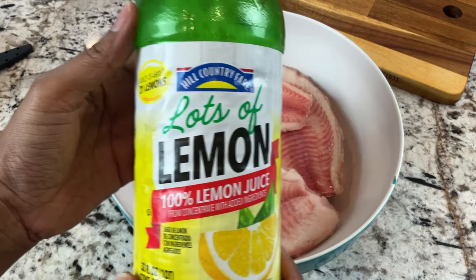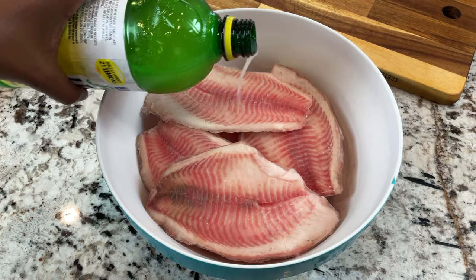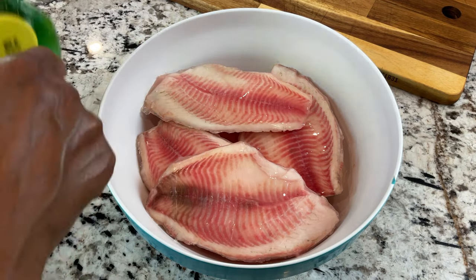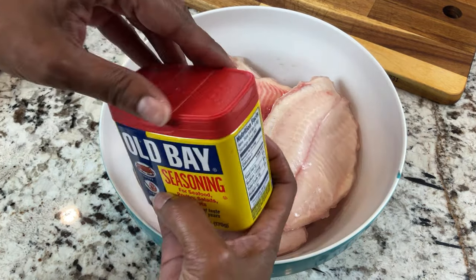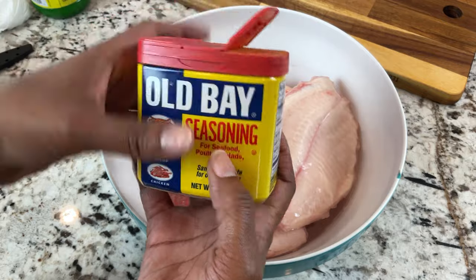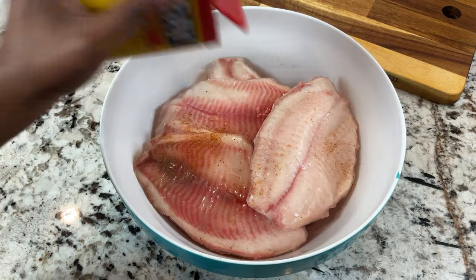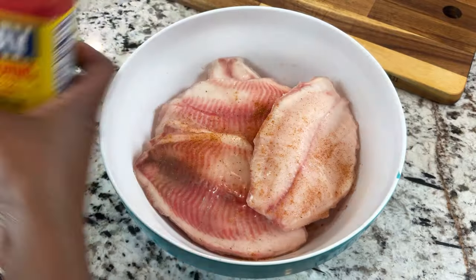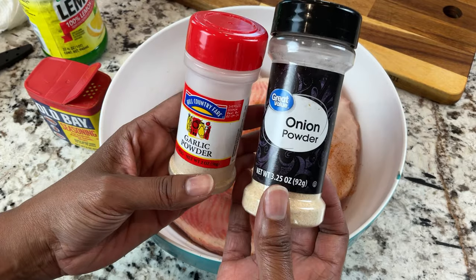I'm going to add some lemon juice — bottled lemon juice, just a bit. You can also use real lemon, or honestly this is optional, but I think it adds a good flavor to the fish. Then I'm using Old Bay seasoning — if you watch my other seafood videos you know this is what I use — but any kind of seasoning salt or seafood seasoning salt will work. To further enhance the flavor I'm also going to add some onion powder and some garlic powder.